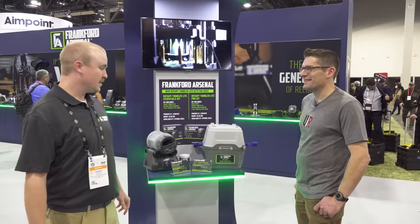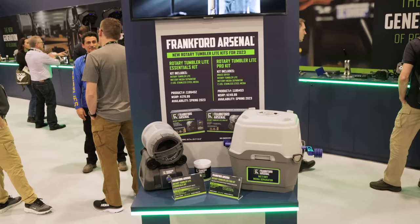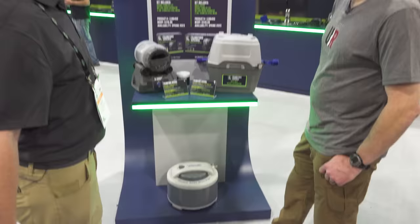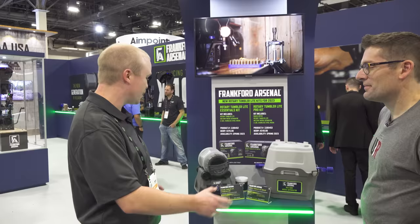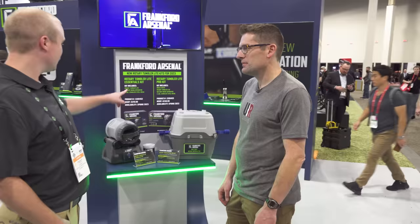Keeping on the theme of kits, we have two more kits to show off — our new rotary tumbler light kits. We have an essentials kit, which will come with our rotary tumbler light, two pounds of stainless steel media, and our wet-dry media separator — everything you need to get started in wet tumbling. Our pro kit will also include a brass dryer. The essentials will MSRP at $179.99, the pro at $250. Both represent $60 to $100 in savings. We're targeting the new reloader getting into the game, and the pro kit with the dryer gets you start to finish, ready to rock.